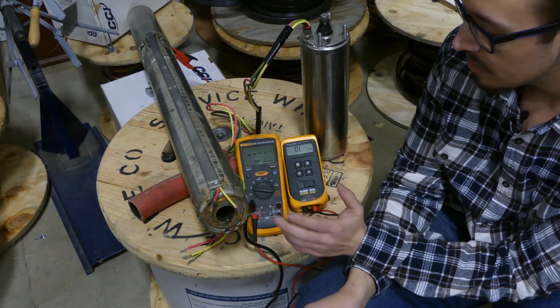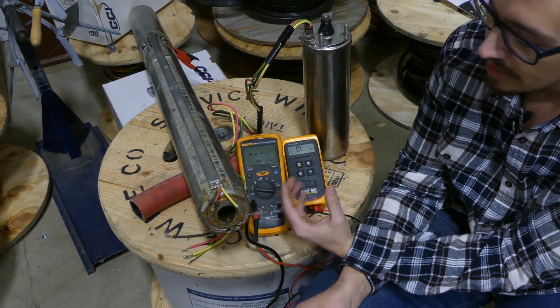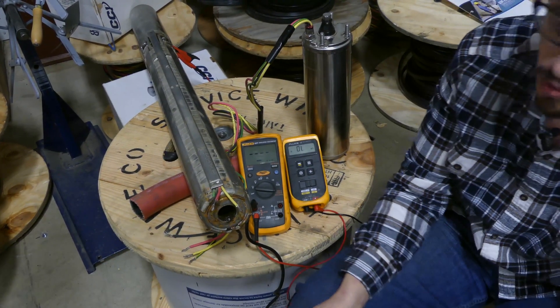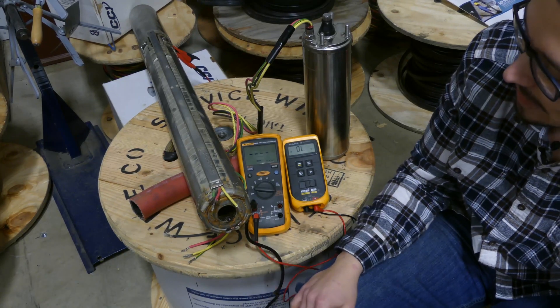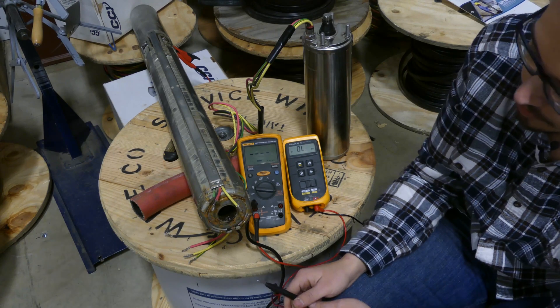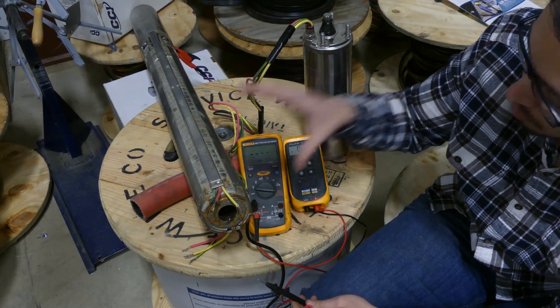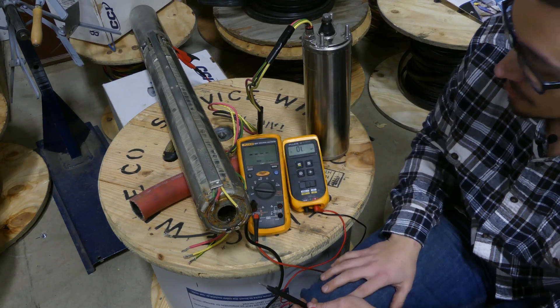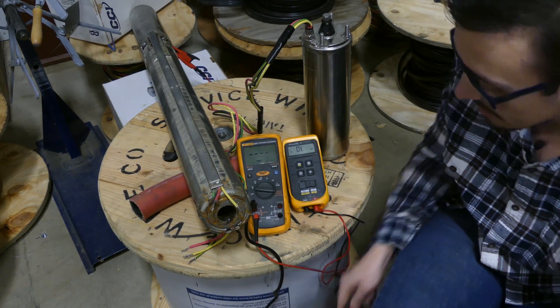That's interesting because we don't have enough of a short — like by touching the casing here where it completely shorts out and we hit zero — we don't have enough of a short to detect and verify that this motor is bad. So you could find yourself in a situation where you test it with an ohmmeter, end up reinstalling the well pump, and find out later that it's actually bad and have to pull it back out of the hole. And this motor does have a short to ground — however, we cannot detect it with this ohmmeter.